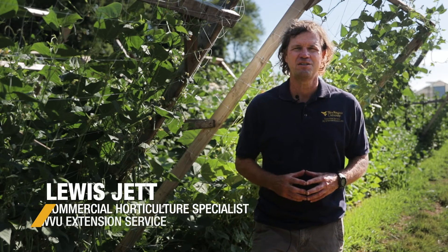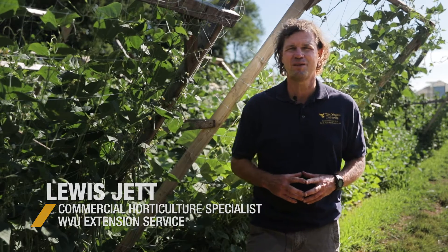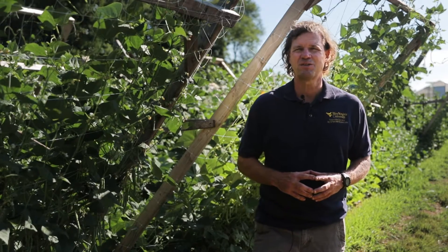Hi, I'm Lewis Jad, WVU Extension Horticulture Specialist, and we're at the WVU Organic Horticulture Farm here in Morgantown, and we're going to talk about trellising today.